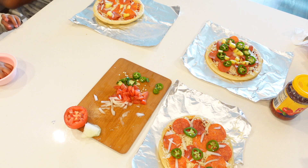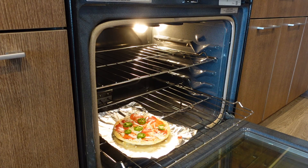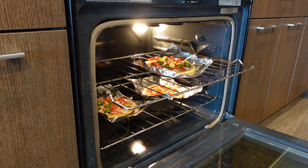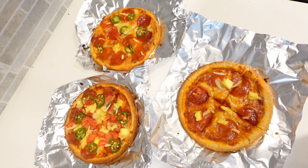Now our pizzas are ready to go in the oven. Y'all ready? Yeah. Very hot. That one's mine with the pineapples in it. Okay. And our pizzas are done, ready to eat.